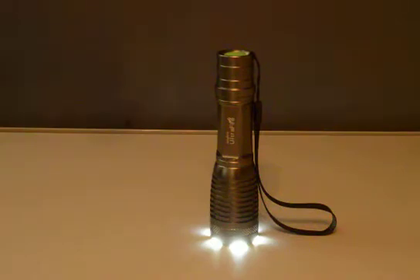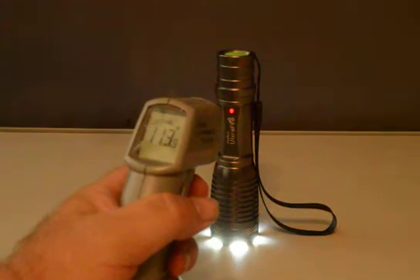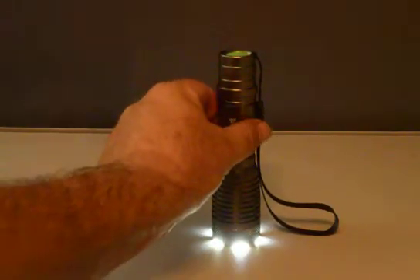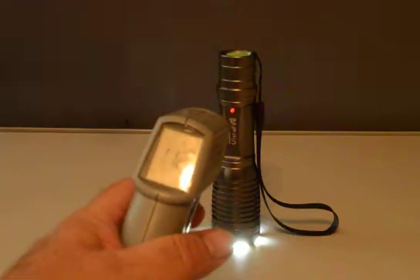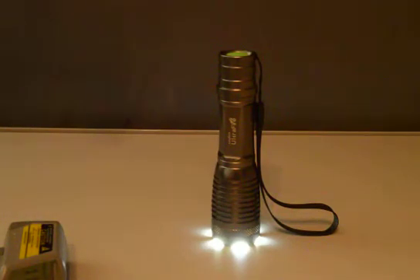Almost done. Now it's 3:22. 114, 113. Yes, very hot. I'll let it get hotter than what I have done in the past. Okay, the show is over. Hopefully everything came out okay. Thank you for watching the video. Hopefully this will help you with the flashlight.